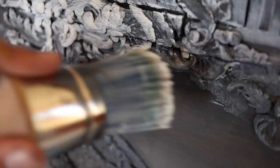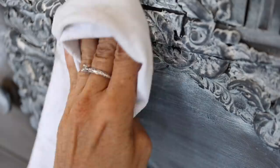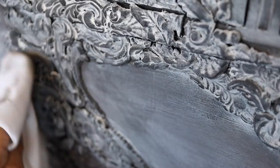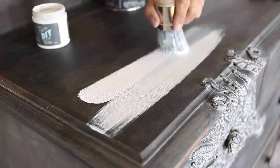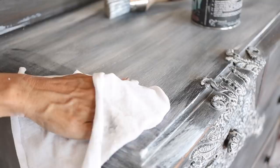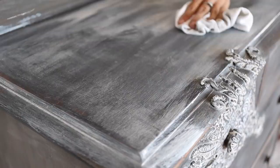I wanted the details to pop against the dark gray, so I used our synthetic wax brush and a heavy coat of white wax to get into all the low spots of the molds. Then I wiped back the excess. However, all the white wax was too much and created a blotchy, uneven finish. White wax over dark gray can look like driftwood, which was what I was hoping for, but in this case I just put too much on.